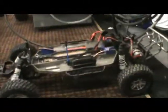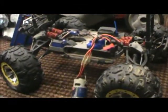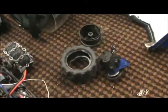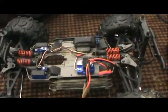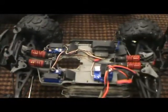The Slash is still the same — nothing changed to it. The Summit: nothing's different on that either, it's still stock. Right now I'm waiting for a tranny gear — the first gear was stripped. So, waiting on that.